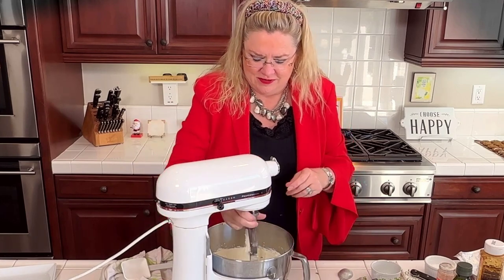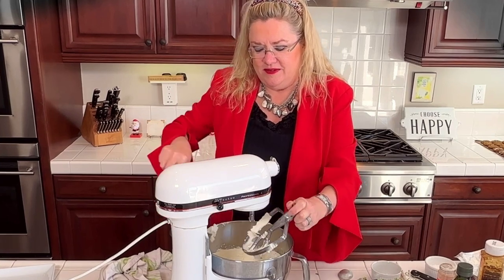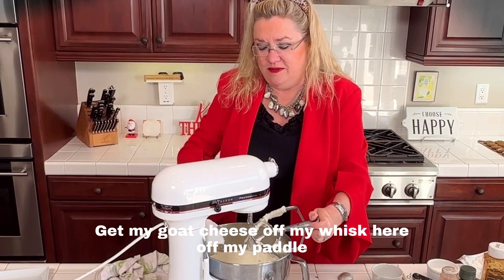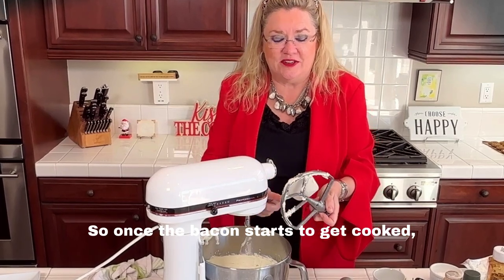Here is our goat cheese and cream cheese mixture — I'm going to scrape it down. Oh my gosh, it smells so good already! I love goat cheese. Let me get the goat cheese off my paddle — this just sounds so good. About halfway through cooking, I'll be adding the dates.